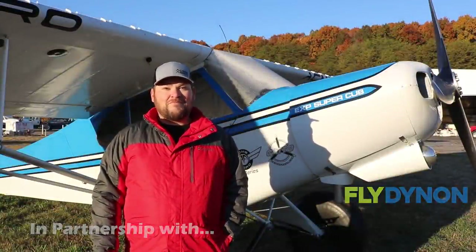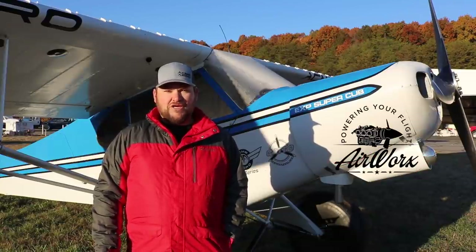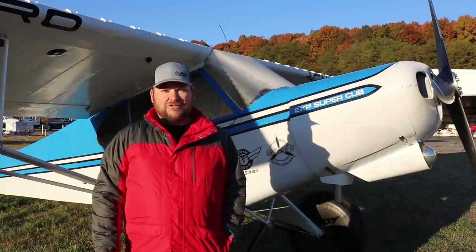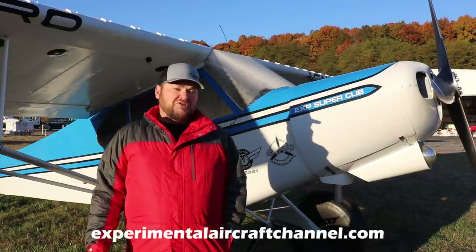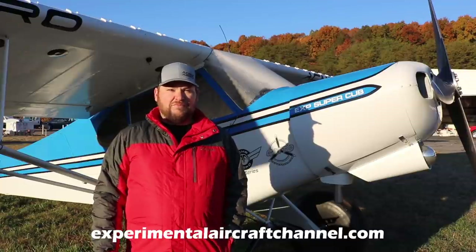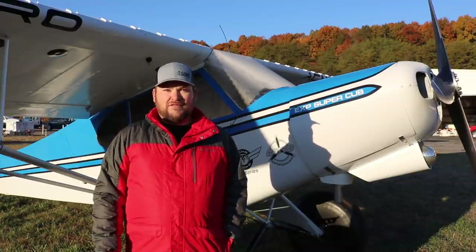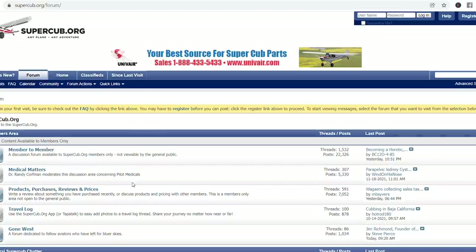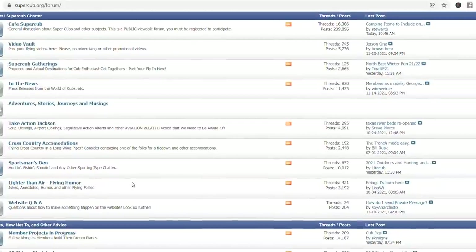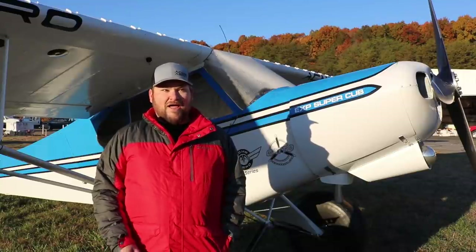I had no idea you could scratch-build a classic cub or a Super Cub. I was a member of a forum called supercub.org for a long time, researching things for our Taylorcraft — engine changes, bigger tires. I started finding build threads, and Christian Sturm was building a scratch-built Super Cub. I watched Christian build that airplane and it really made me want one.